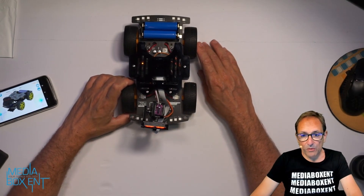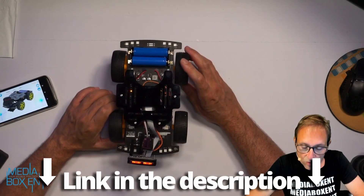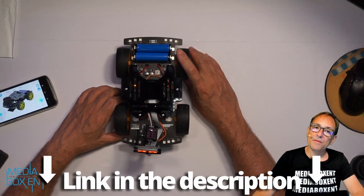So remember, if you want to get one of these, I'll leave the link right below so you can get one for yourself, and the battery as well. Till next time, bye!